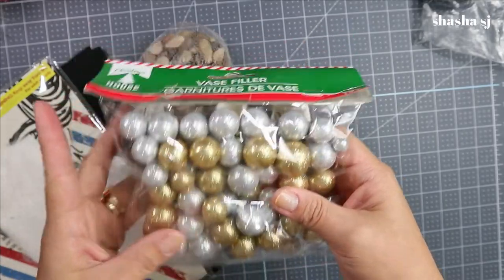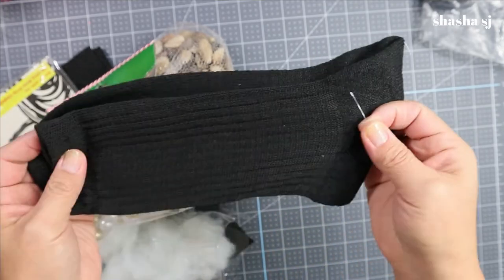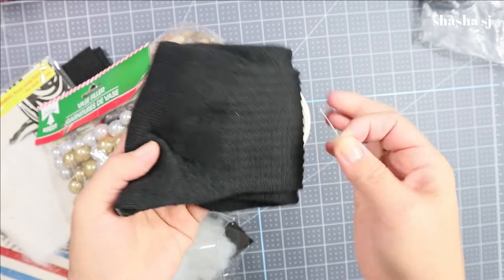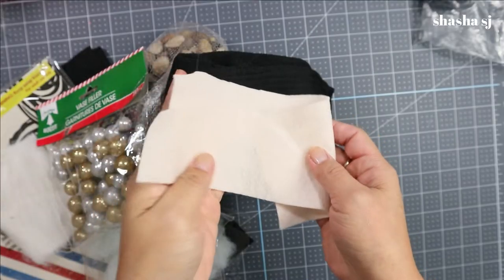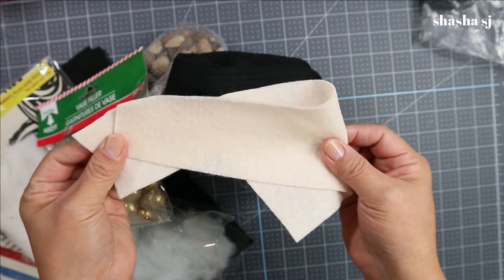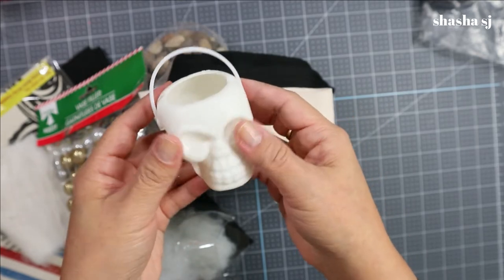You'll need vase filler, and we are going to use a sock — I got this sock from the Dollar Tree. I really like the sock especially for the size; I think it was extra large but I'm not sure. You can check my previous video or my description below. I also have an almost white-ish colored filler that I might use as a glove for the gnome.